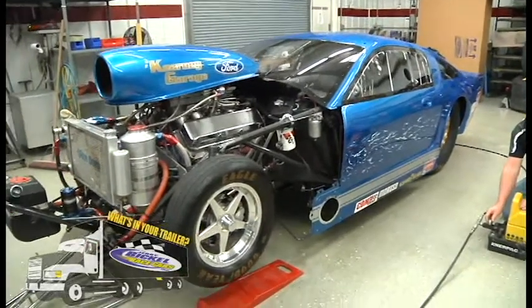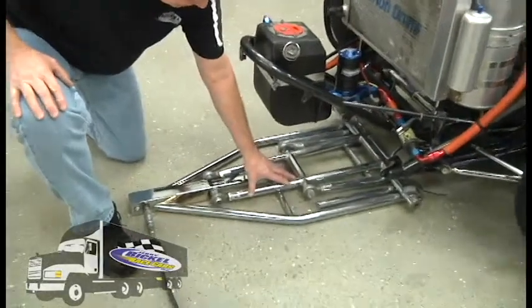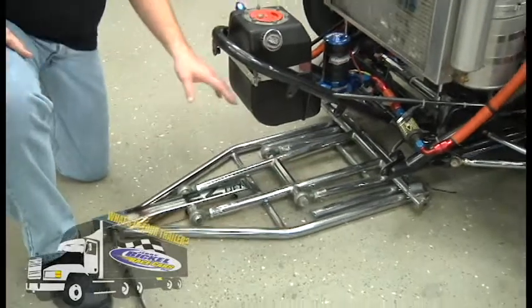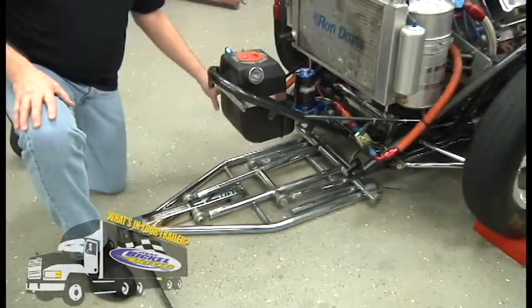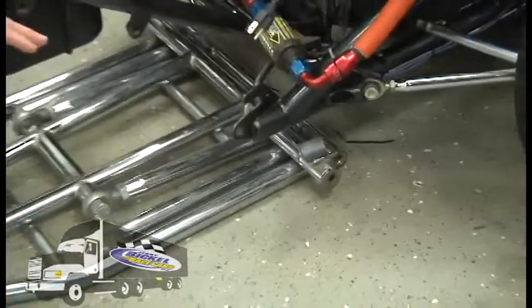This is our front jack, similar to what I showed you earlier. Two and a half inches of ground clearance is all that's required. It slips under the car and this one will be showing you the cradles, which we get the frame centers on to the frame rails to set into.